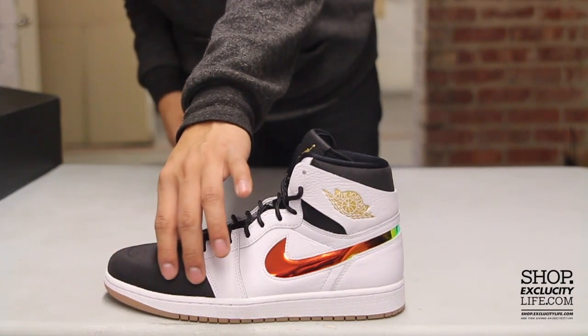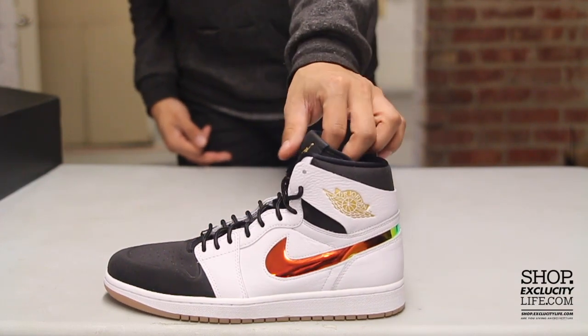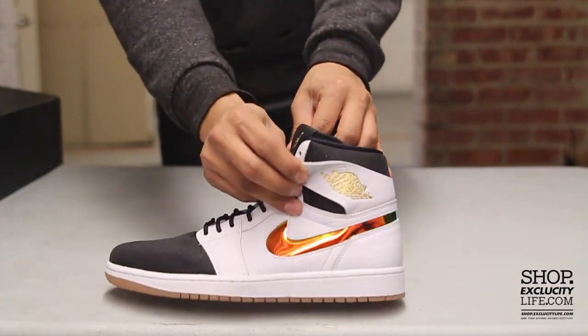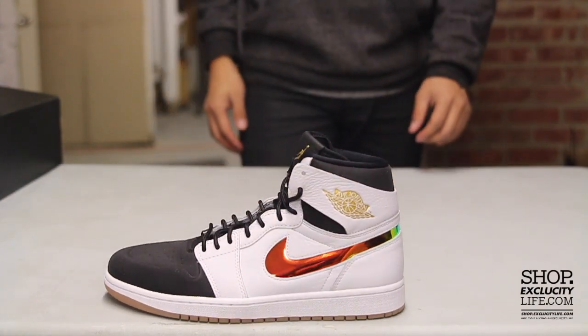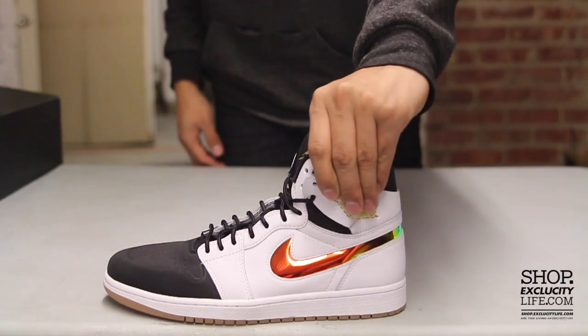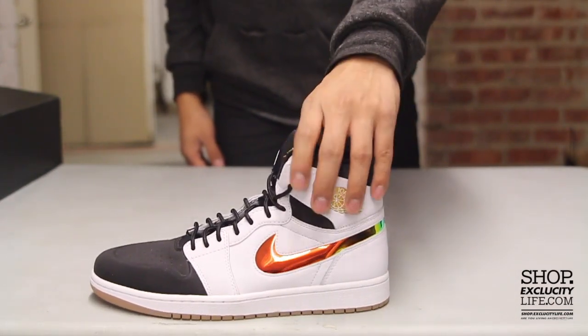At the front over here you do have a Vactec Nubuck toe box along with a new neoprene tongue, and at the top you really get that Air Jordan 1 concept to the shoe, especially with the wings that are also kind of detachable, kind of like the Nike Dunks.